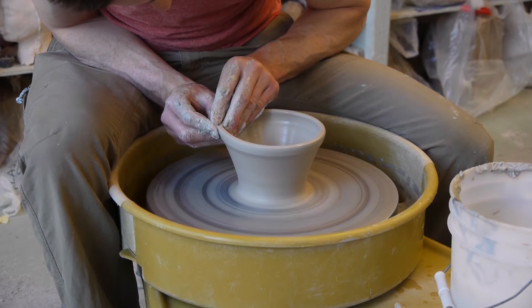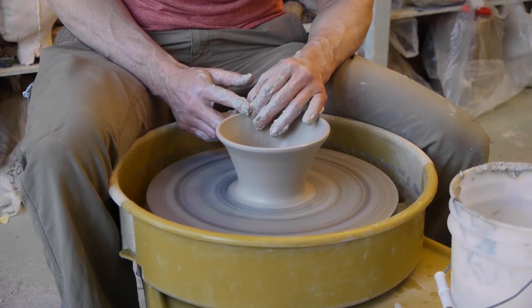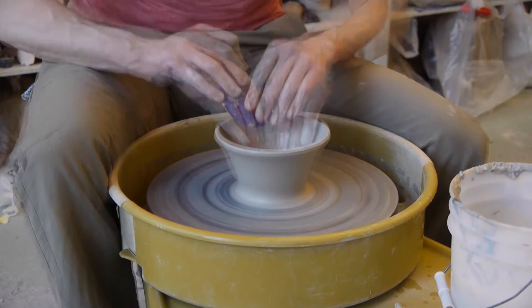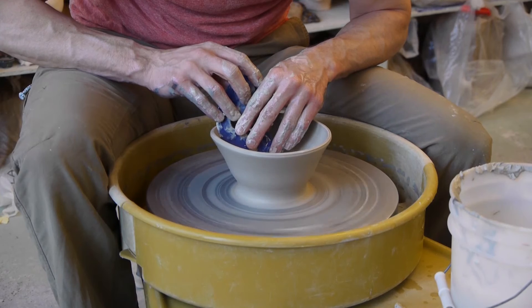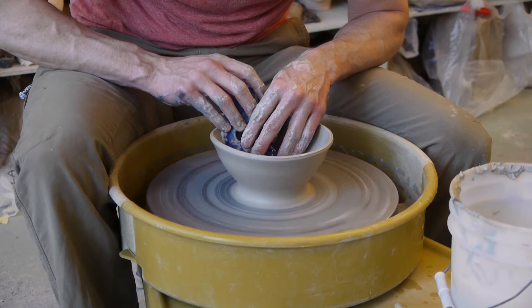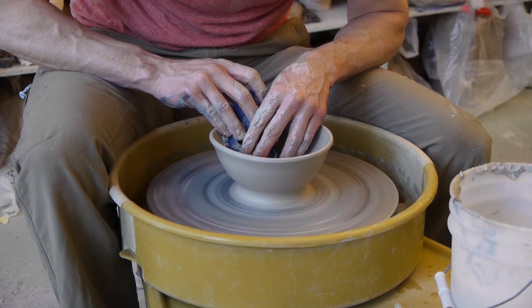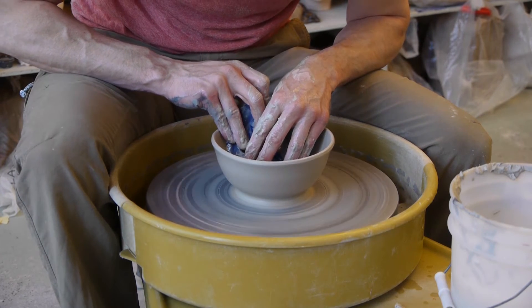I'm trying to get the most out of the clay, and make the most volume I can out of the amount of clay I have. To shape the inside, I'll use a rounded rib, and this rounded rib does a really good job of making the shape. Don't worry about that wobble, because when the wheel's not spinning, you won't even see it.